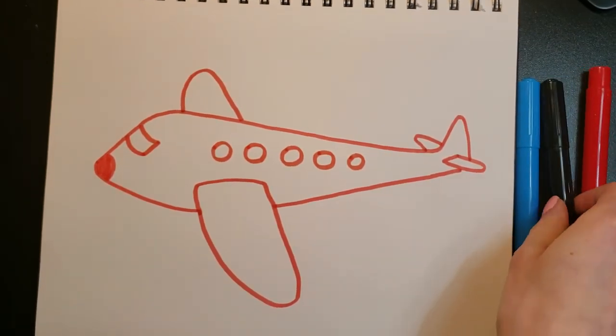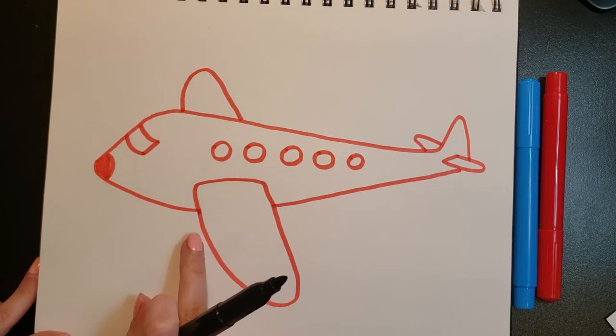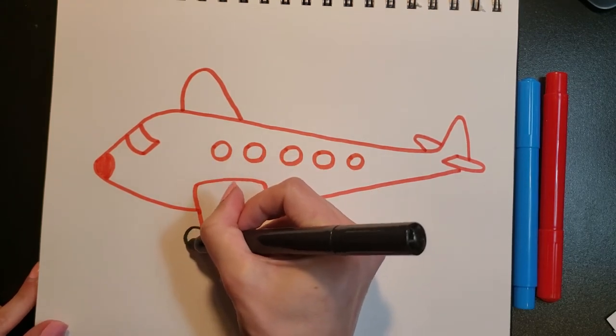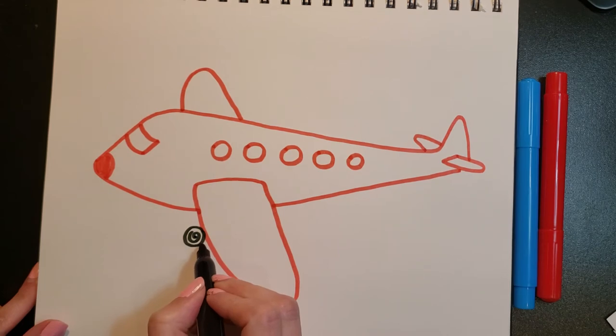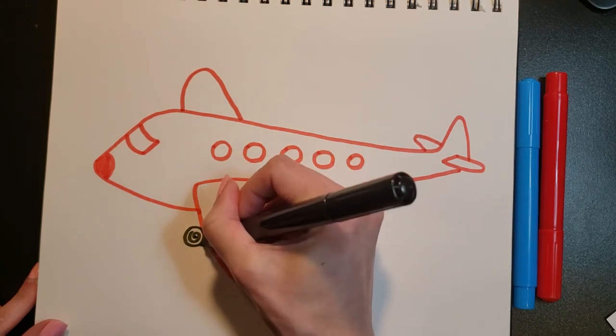Now I'm going to get my black marker out and draw the engine. It's right underneath the front wing, so I'm just going to do a circle and a little spiral inside of it, and draw a little line to show that it's going under that wing.